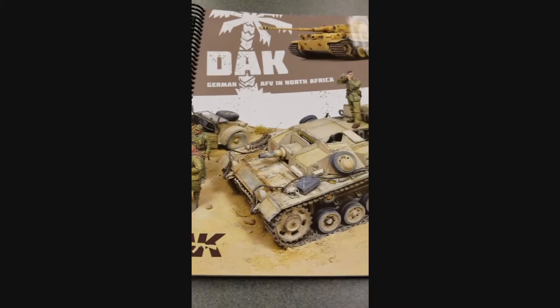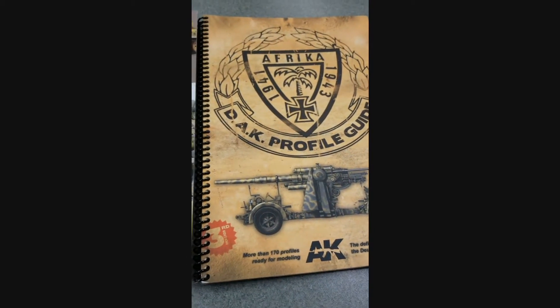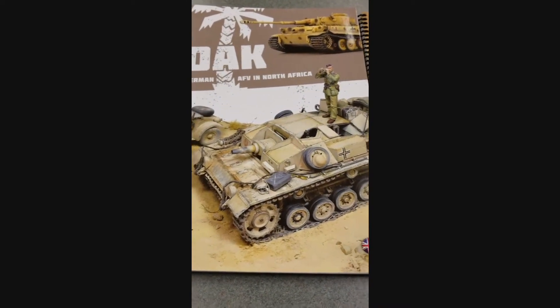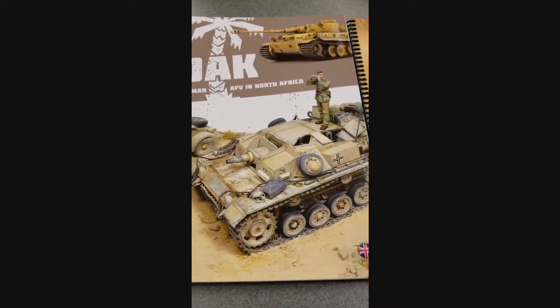These are a couple of cool books from AK Interactive specifically dealing with the Africa Korps. They're what they call profile guides and feature various hobbyist scales. Some of these are models you won't necessarily find in actual games, but they're still really cool just to draw inspiration from.